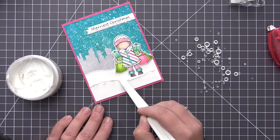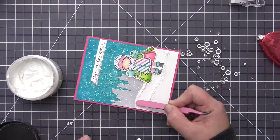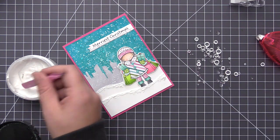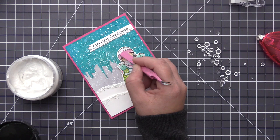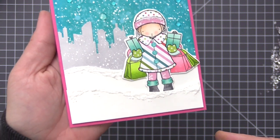I'm taking my palette knife and very carefully adding it along the top of the snow bank. I'm not being super careful — I am letting it kind of drip down a little bit to make it look like actual snow. I used the end of my tweezers for the top snow drift just to kind of get around the image since I didn't want to get snow onto her gift bags. I did decide to add snow to the top of her hat as well, to look like snow was falling directly onto her, and that is going to finish our card.